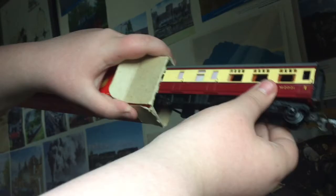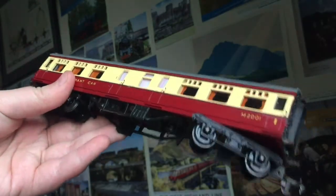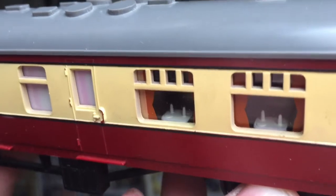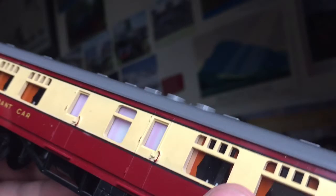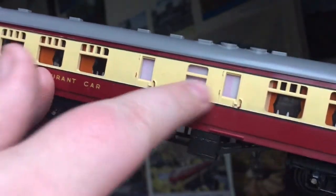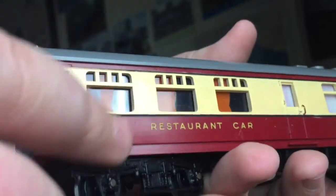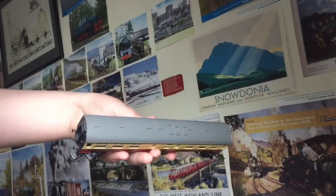Here we go — a lovely blood and custard livery. The best part I think is the representation of plates and lamps, which is quite good. There are also signs of curtains, and a white screen with nicely molded doors along the model. It's a first class coach — a restaurant car. The roof has molded details which is quite nice.